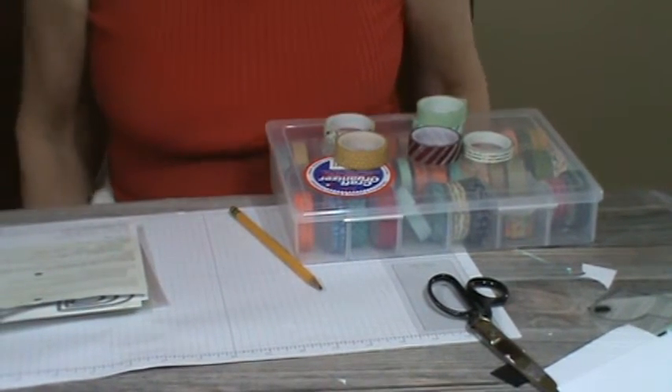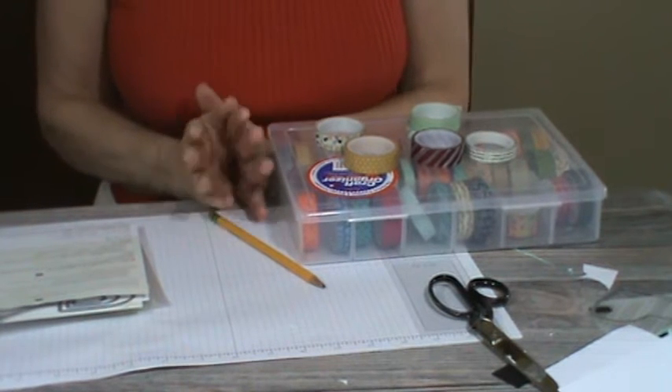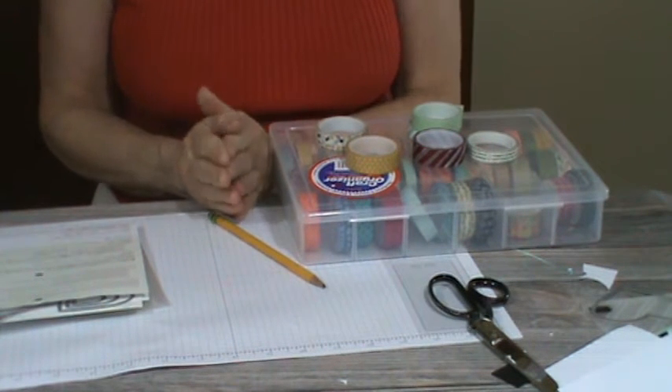Hello, this is Pamela, the Stampin' Pink Rose, where Stampin' Ideas are always in bloom. And this is a Wow Wednesday, so I promised the other day in my newsletter a technique.